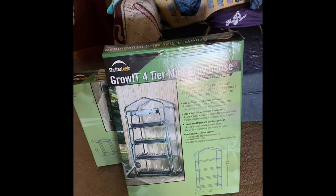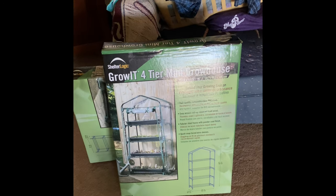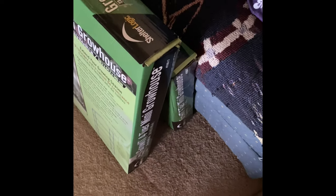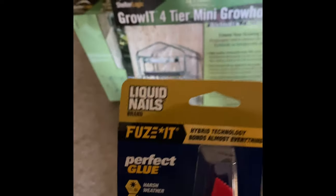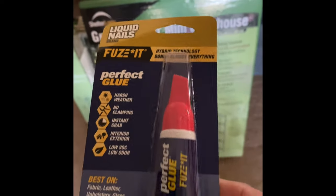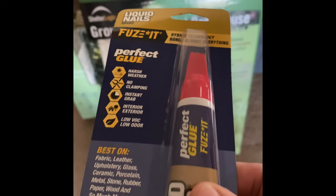So what I've done was I got some glue — some Liquid Nails — and I am going to glue it together so it is not coming apart.